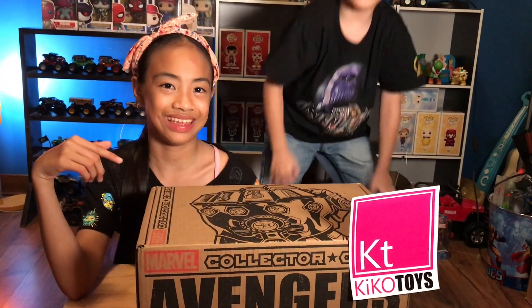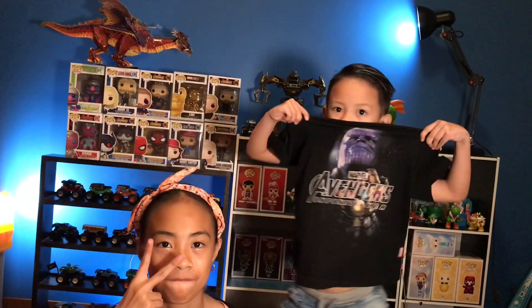Hey guys, welcome to another YNTV video, and today we're going to be unboxing our very first Marvel Collector Corps! We're gonna be unboxing something special today — and thank you to Kiko Toys for sourcing the Collector Corps for us.